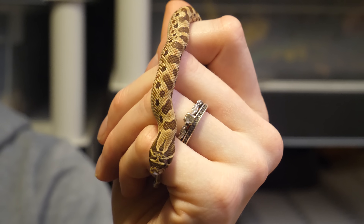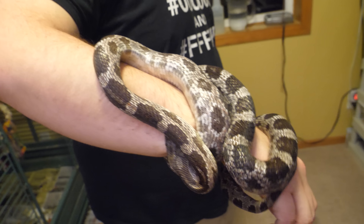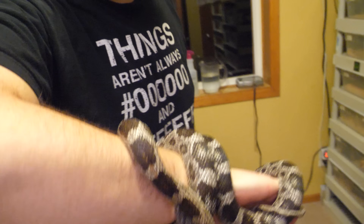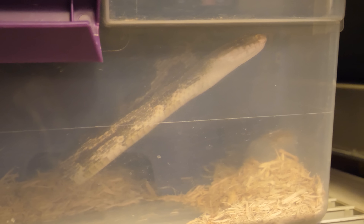While packing up, one of the bull snakes decided to bite Ed — a 'love tag' as they called it. She's really just angry about going down for brumation and not being fed for three weeks.